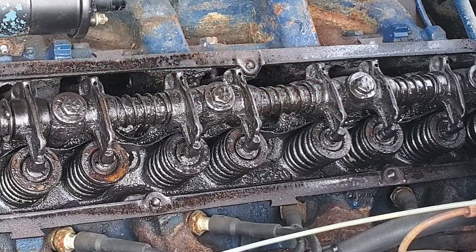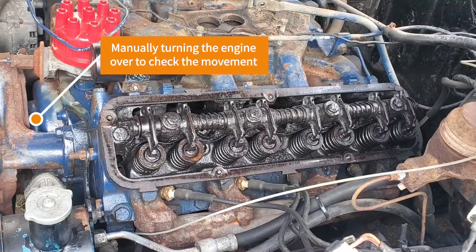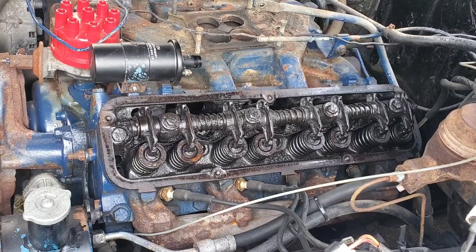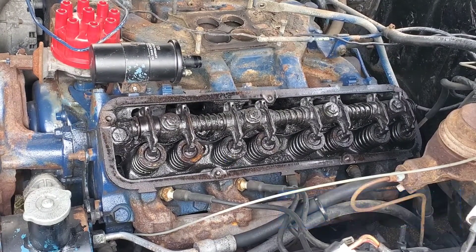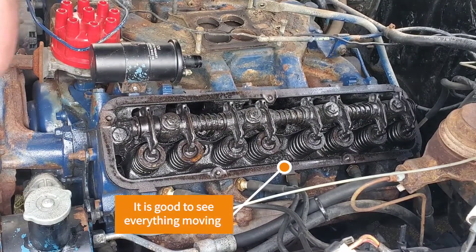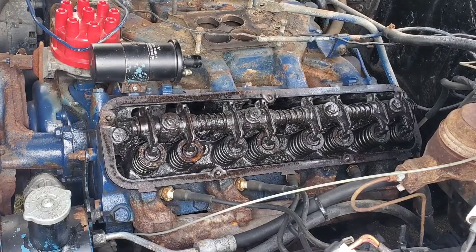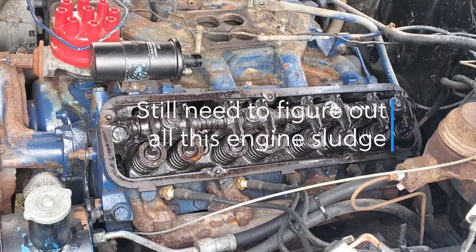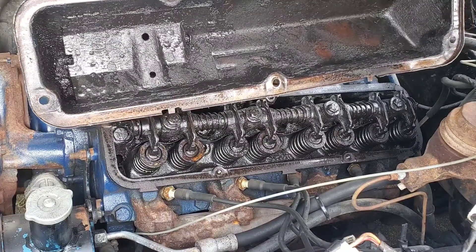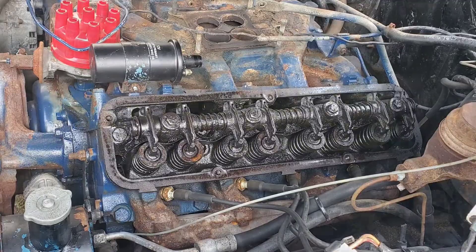That looks nasty. Let's take a look at what the inside's looking like. Alright, well, let's take off the other side and see what it looks like in there. Here we go.